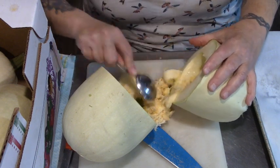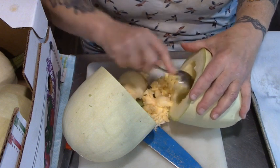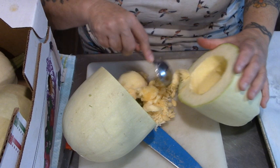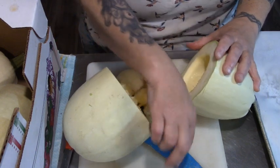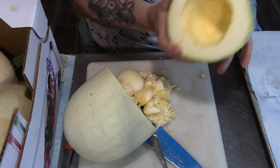I won't be saving these seeds because they were planted too close to the zucchini, and you saw what happened to some of these squash. So I'm going to err on the side that these seeds will probably be hybrids.